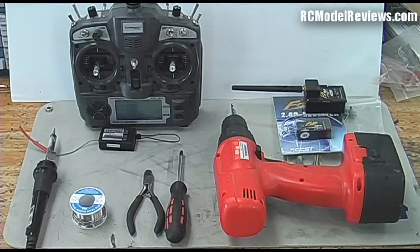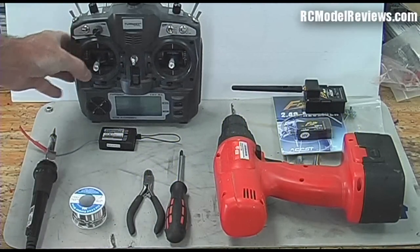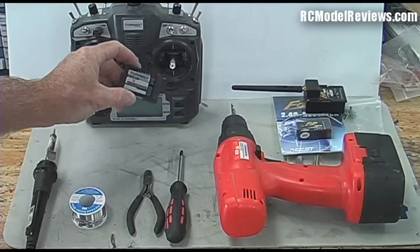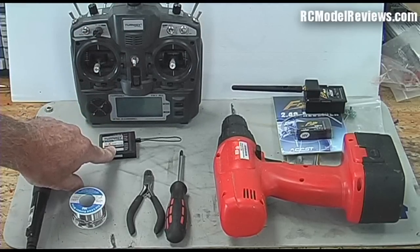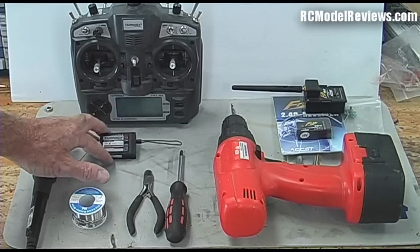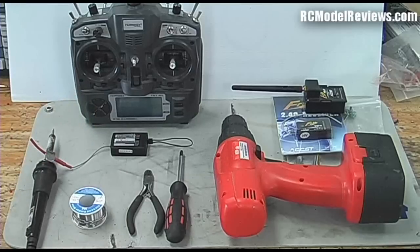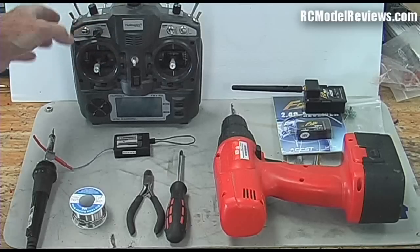In this video we're going to take a look at converting the Turnigy 9X radio, which normally comes with its own module in the back - the Turnigy module and the Turnigy receiver. We're going to convert this from the Turnigy system, which is okay but lacks a few features like fail safe, and your range of receiver options is quite small. The available eight channel and six channel receivers aren't really light enough and small enough for a lot of smaller foam models.